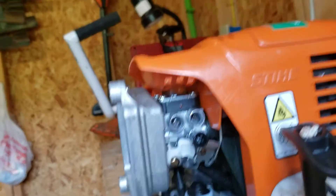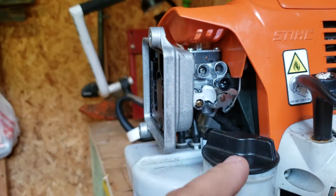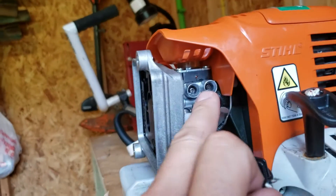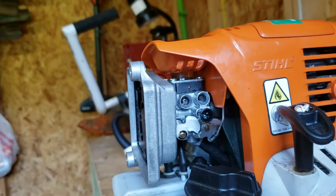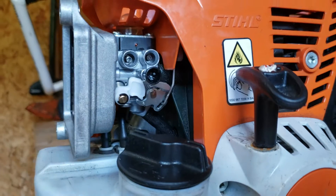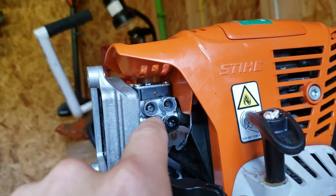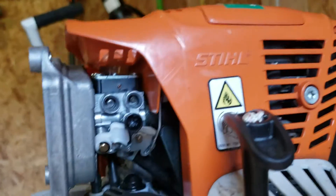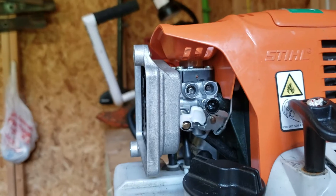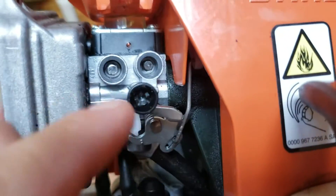So I get home, start to use it, and it dies at full throttle. I needed to adjust my carburetor. For whatever reason you need to adjust one of these Stihl screws, and it's a Sunday and you don't have the special tool they now make to get in here. The shop's closed and I need it today, so I'm gonna show you guys how to make a tool that will fit in here to turn these adjustments.